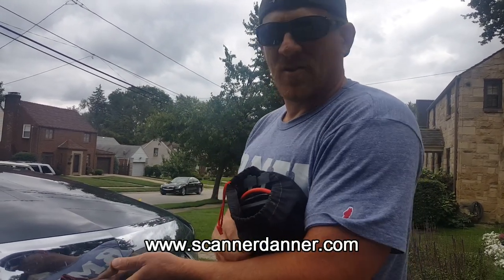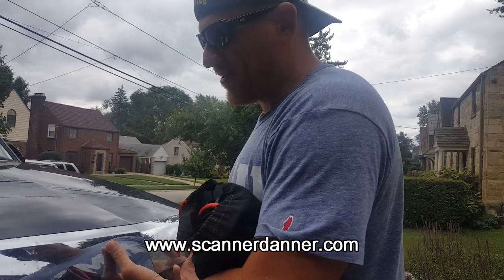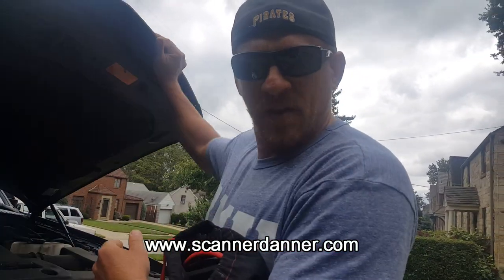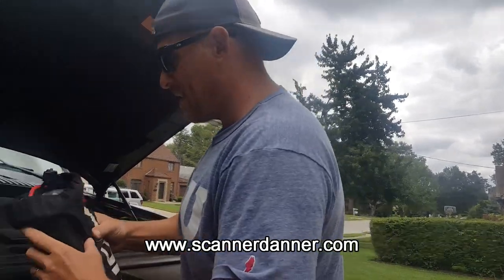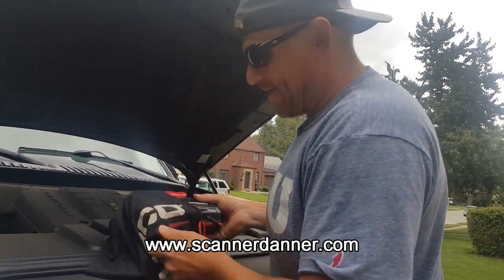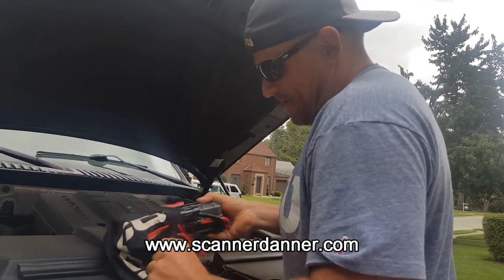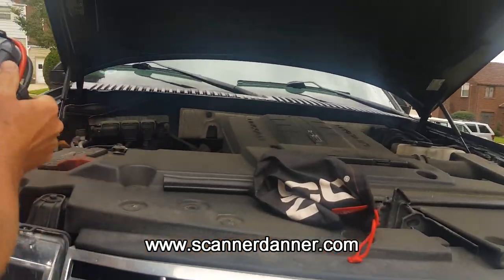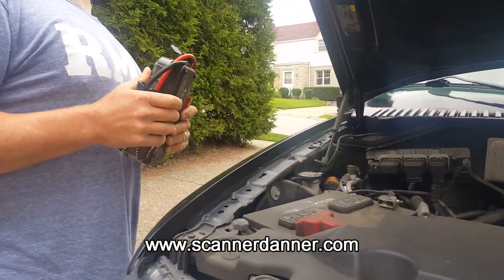Pretty sure two years, yeah. So it might be time to change the battery in the navigator. My wife was just sitting with my son at an appointment, had the key on, and the battery's dead. Time for a battery anyway. This is just a NOCO follow-up for you guys. Honey, go ahead and try to crank it for me.